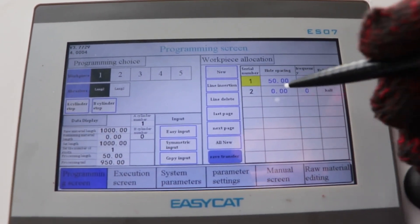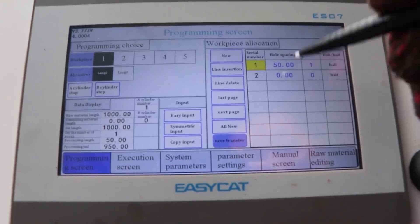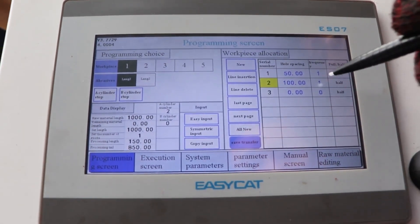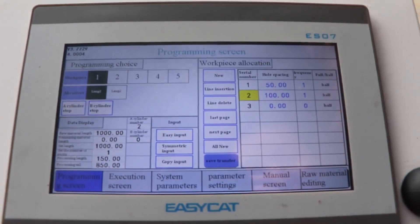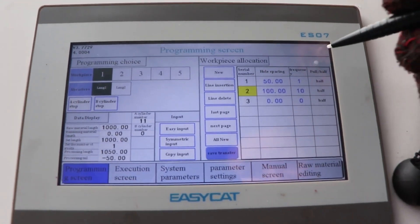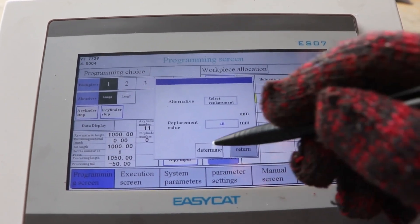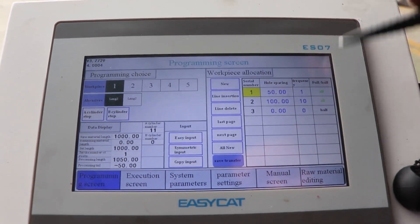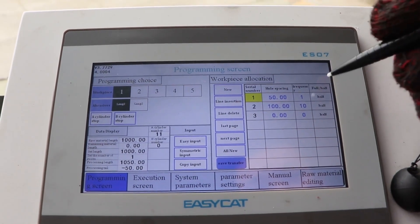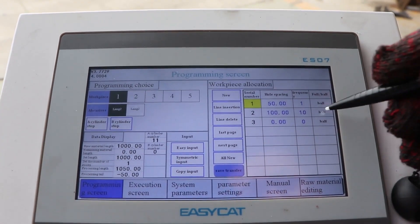The second step: from the first hole to the second hole, set the distance. For example, one hundred. You can set how many times to punch — three, four, or ten times, for example ten. If you would like all holes to be Full, you can set all Full. Or you can set all Half, or set them separately — Full or Half — for each hole.